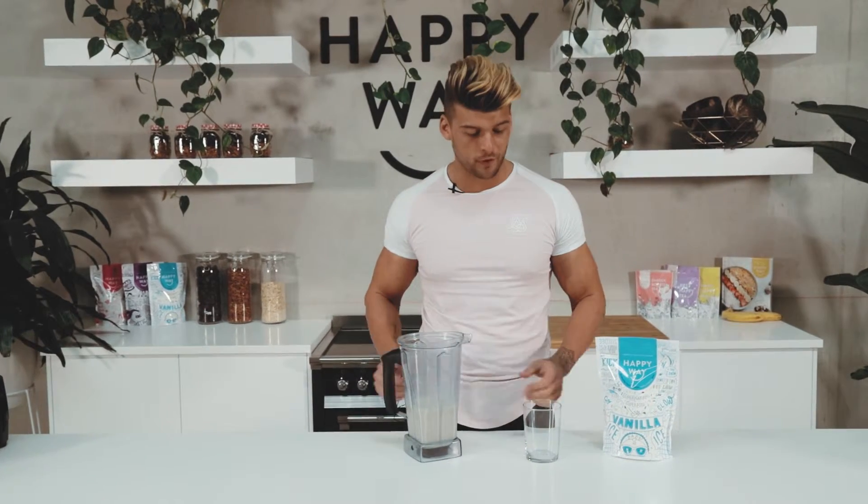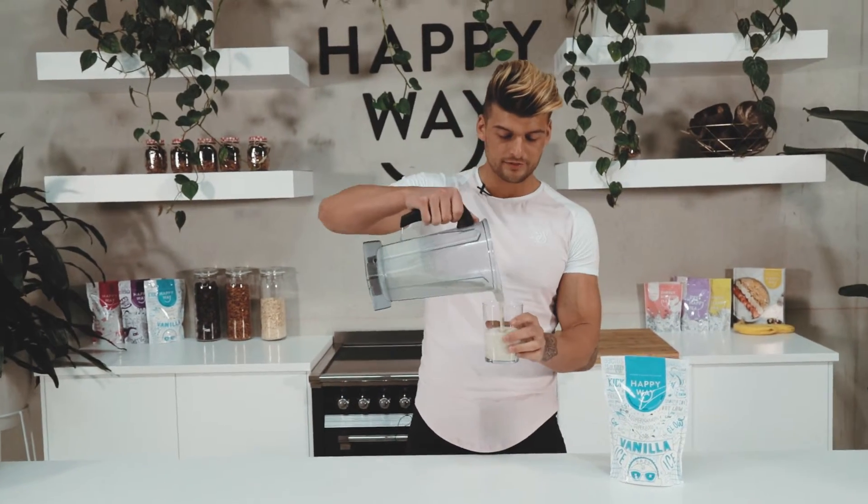Alright guys, that's how you make my protein smoothie. Let's have a crack. Delish! Have I got something on my face?